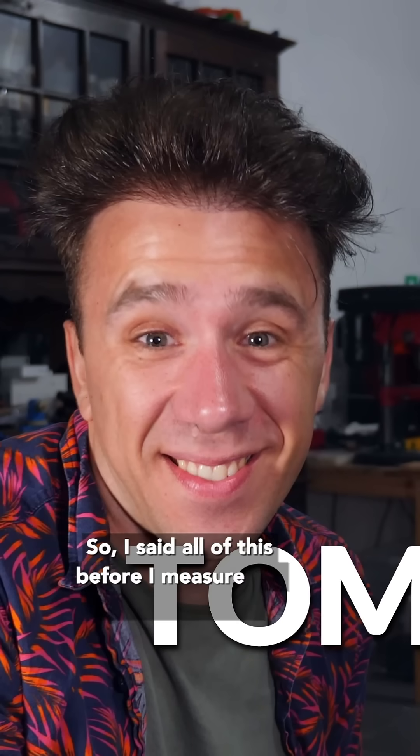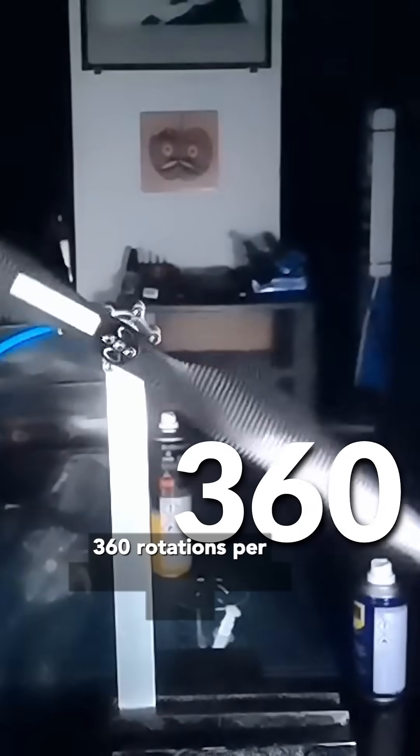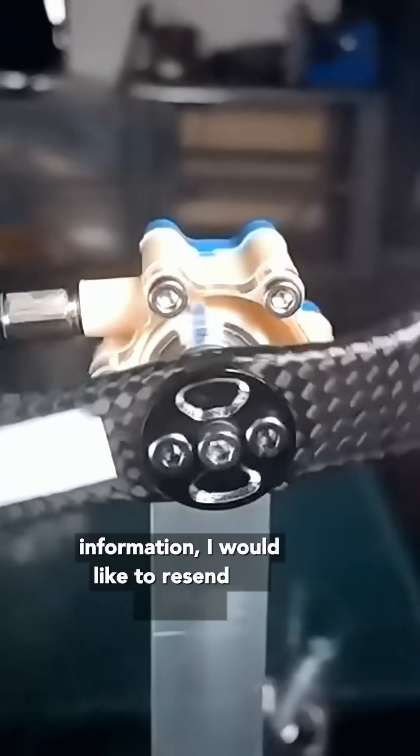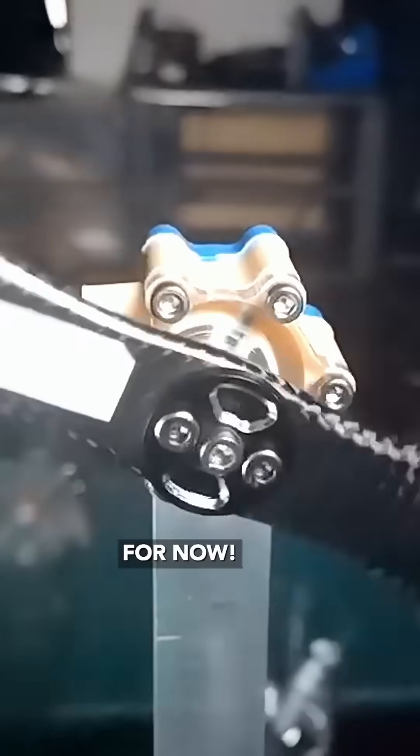I said all of this before I measured the RPM, which was 360 rotations per minute — a bit shy of the 1500 I'm trying to get. In light of this new information, I would like to rescind my insult directed at Tom Stanton — for now.